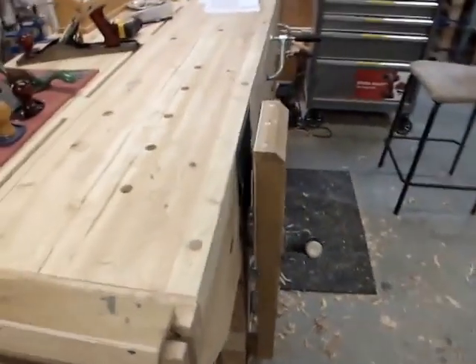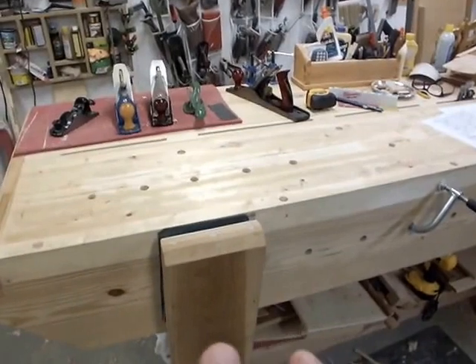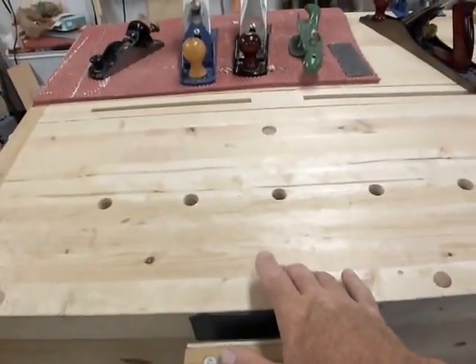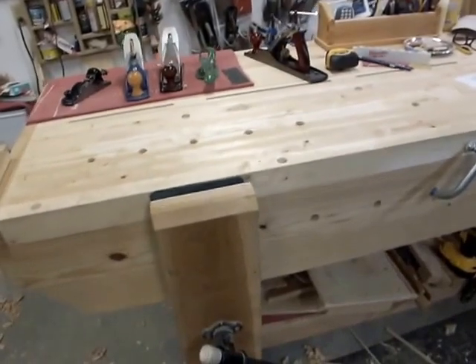I can mortise in either one of these vises — they're strong enough. I tend to mortise on top of the bench over the leg. That works well and it's solid.